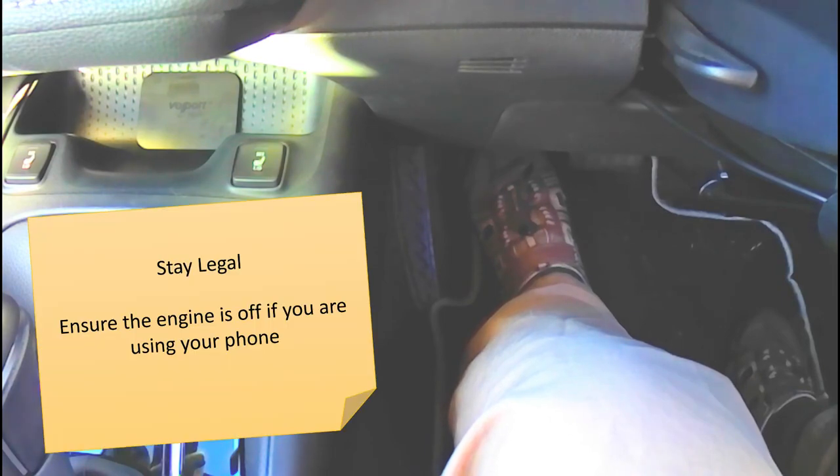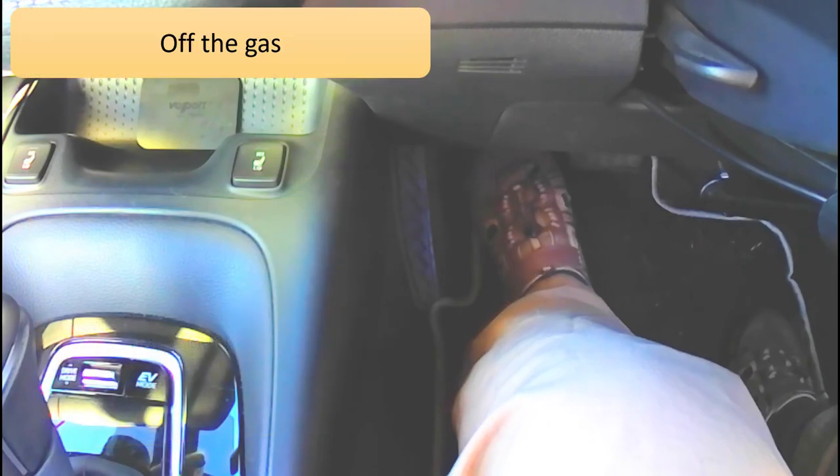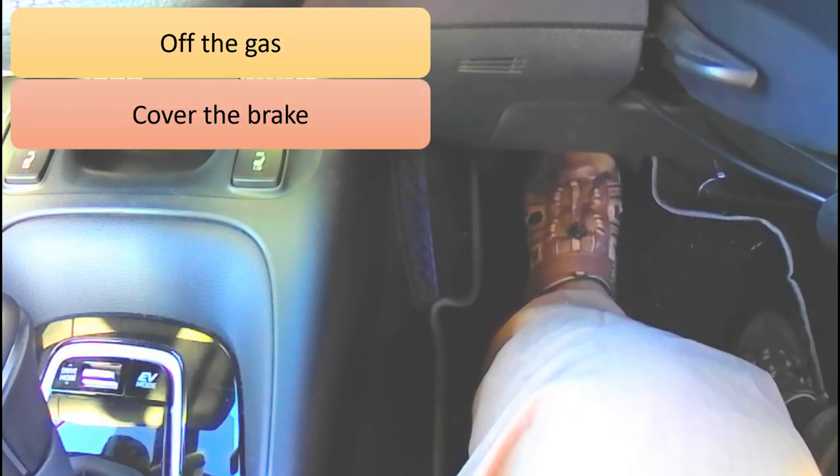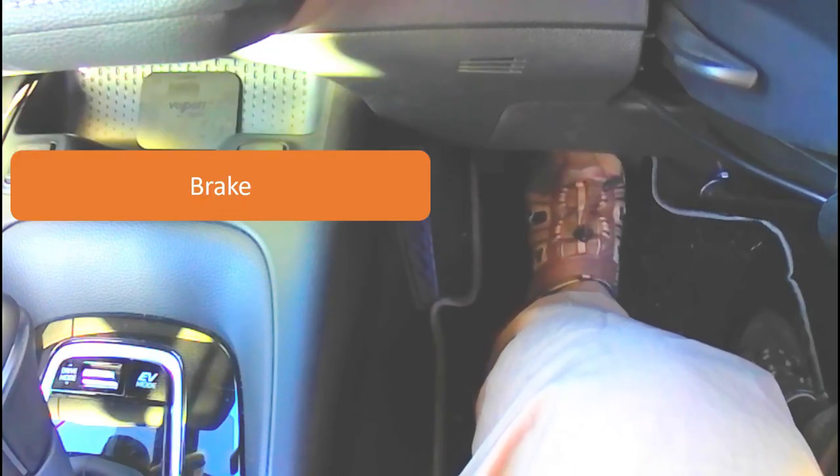We've got some visualisation videos coming up, giving you a forward view from the driving seat. I'd like you to practice in your head using your left foot — maybe even watch this on your phone in your car with the engine switched off — and just practice coming off the accelerator and immediately covering the brake pedal, then being in a position to press the brake pedal. That's all for now and we'll see you in another video very soon.